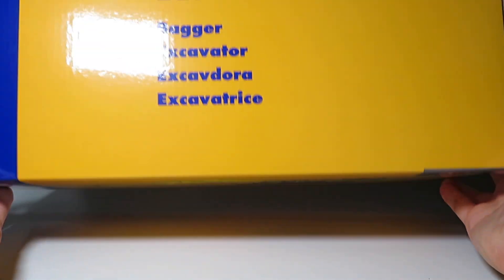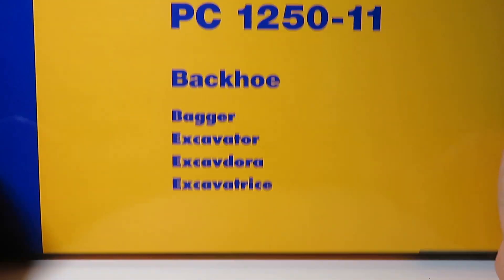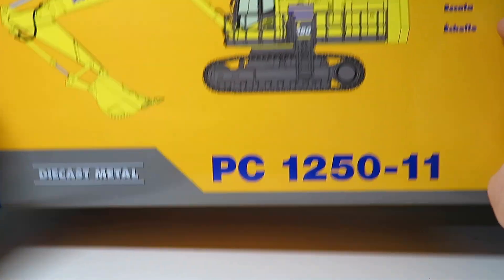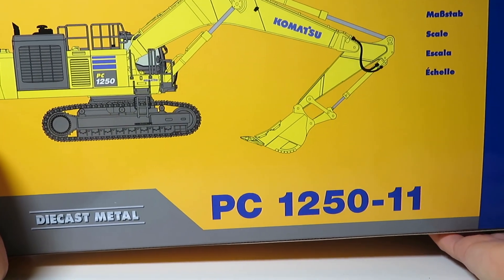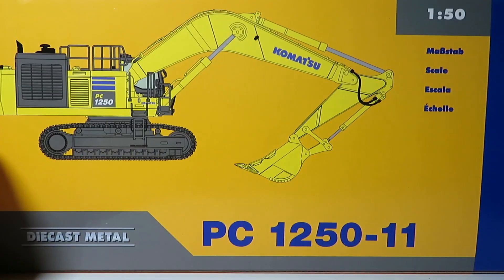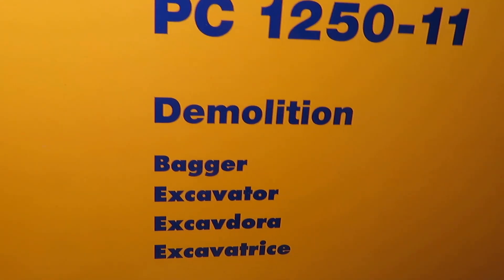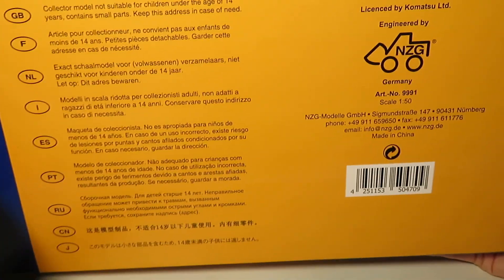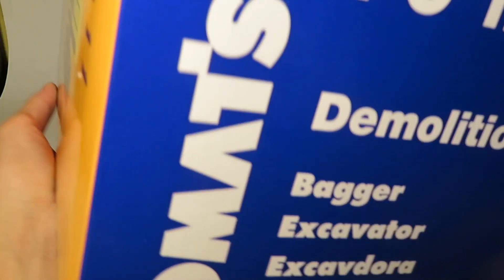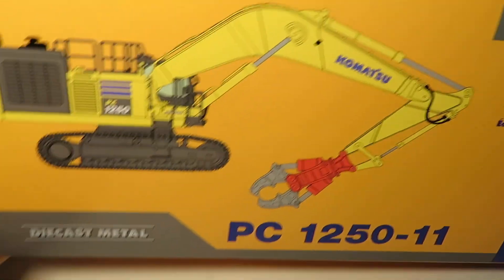Here is the box of the basic model with the corresponding number on the bottom, and each of the boxes has the line drawing of the model updated to show which version. In this case, the backhoe is just the standard PC-1250. The demolition version has the large concrete crusher on it and is marked demolition accordingly, with the corresponding number on the bottom. All the boxes are the same size, just different markings and slightly different inserts to accommodate the different attachments.